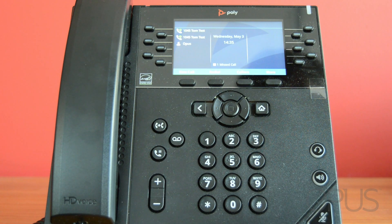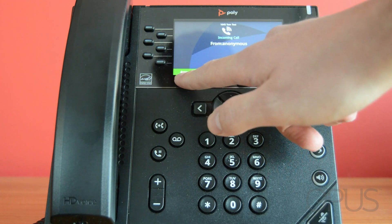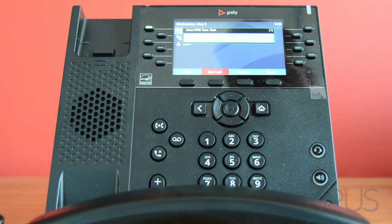As you can see on my screen I have a Poly VVX 450 handset which is powered on and ready to use. I'm just going to initiate a call to the handset which I've now answered.